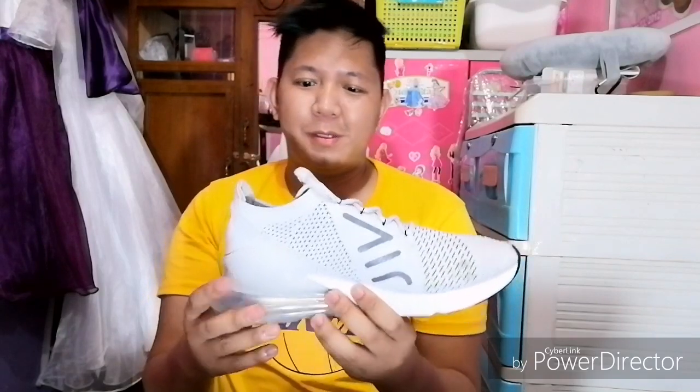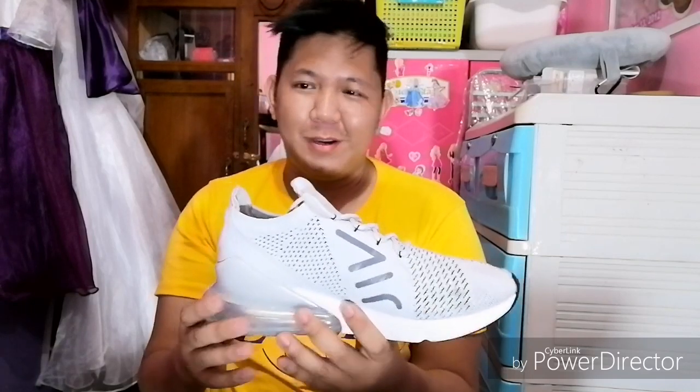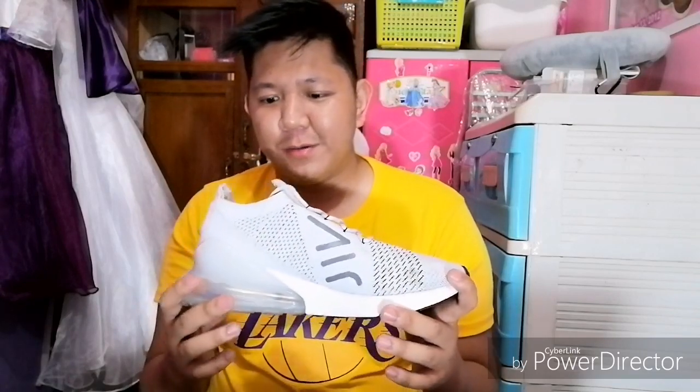I can recommend this to everyone kasi everyday pwede siyang gamitin araw-araw — bitter siya. Tapos head turner siya — ayan, mag-form siya. Kahit anong i-partner mo dito, siguro talagang babagay — mga jogger pants, pantalon, kahit medyo high socks, no-show socks, o kahit wala, medyo pwede mag-short na lang.